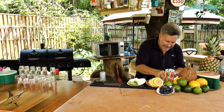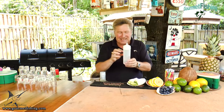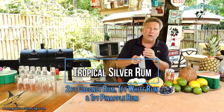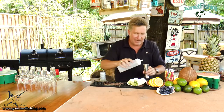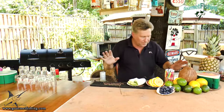Now we're going to need some rum, a little bit of lime, and some lemonade. It's a neat little concoction that I came up with — I'm calling it my tropical silver rum. We've got two parts coconut rum, one part white rum or silver rum, and one part pineapple rum. So we've got a nice little tropical mixture here. We're going to come in here with an ounce of that.